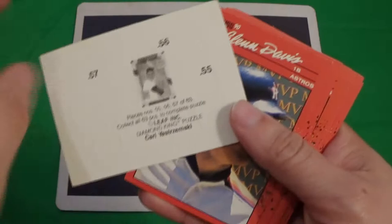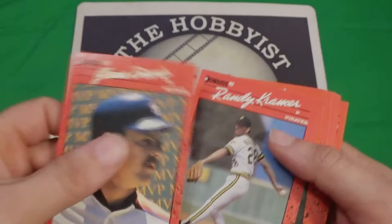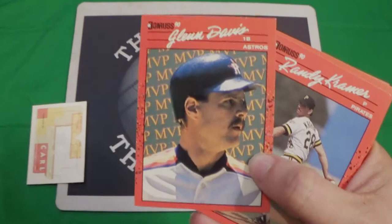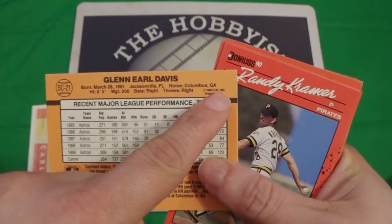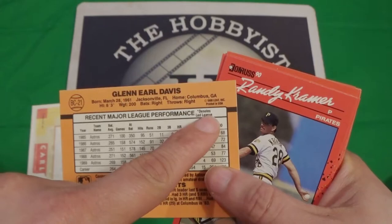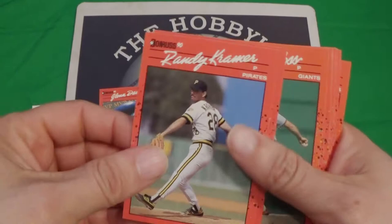We got a puzzle card, and it is a dot puzzle card — some of them have no dots. We've got Glen Davis, and we've got dots there, and just one dot there. You've got to know which version you've got. There's the regular border and then there's the set border — two different versions there. And then there's the dot and no dot in the regular border, so that's another set — that's three. So there's four different sets of these, not including the actual errors.